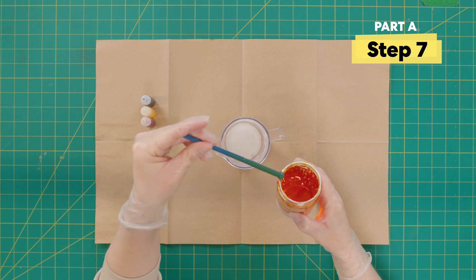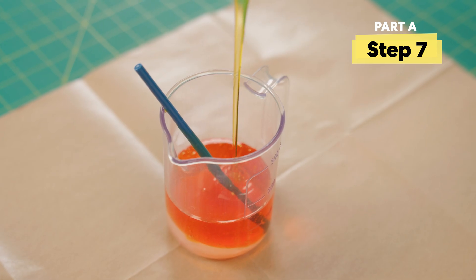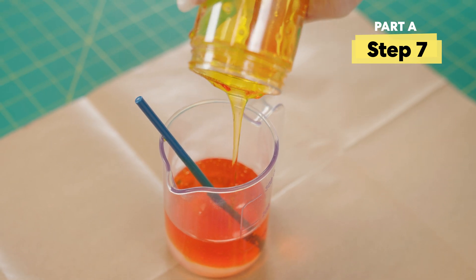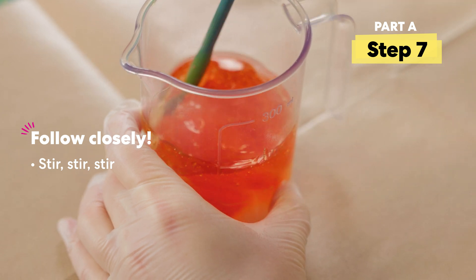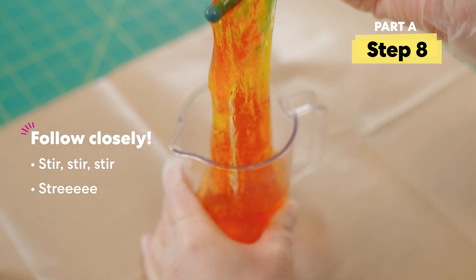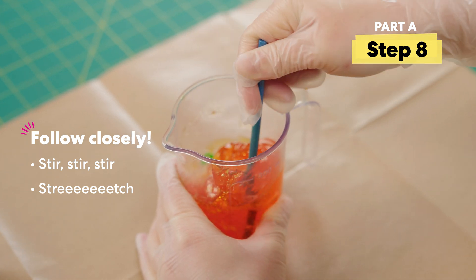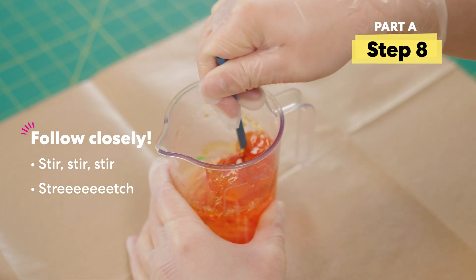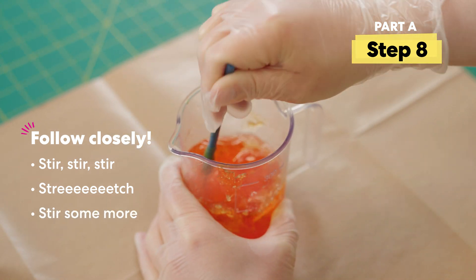We're about to make a chemical reaction happen. Let's go ahead and add this glue to the beaker and give it a stir. Look at that — it's becoming slime! That happened so fast. I can tell there's still some baking soda at the bottom so I'm gonna stir it more, but it's getting a lot harder.